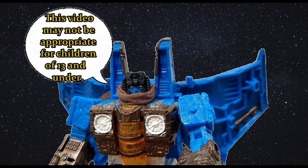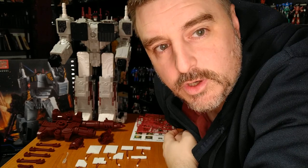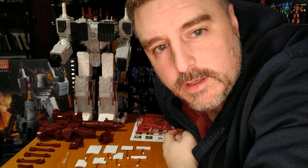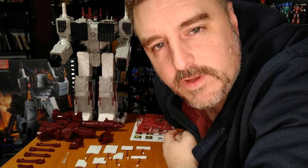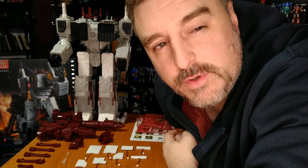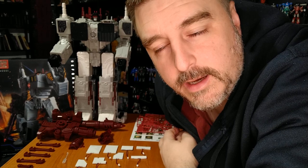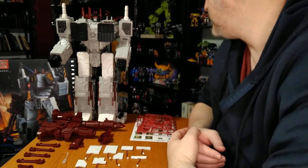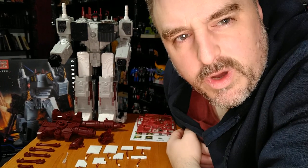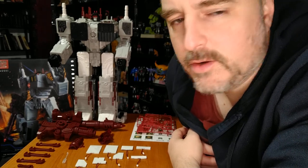This video may not be appropriate for children 13 and under — parental discretion is advised. Hi everyone, it's Raziel Cain. I'm shooting what's going to be a time-lapse video on how to assemble the lights for — I don't even know the pronunciation — on the box it says 'Hei Shen Wei', so I'm not really sure what the official name for that company is.